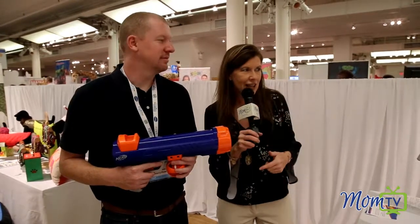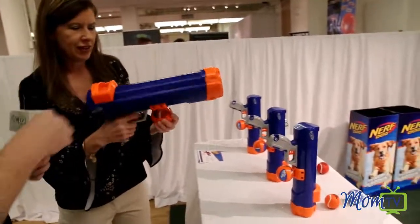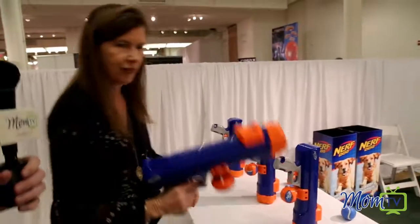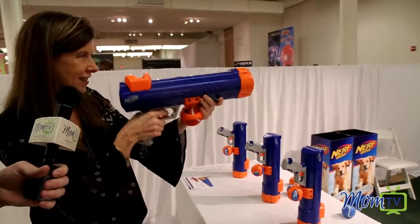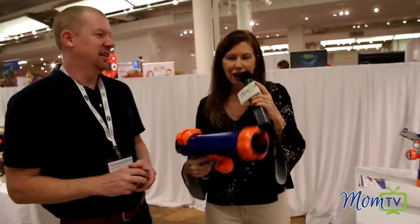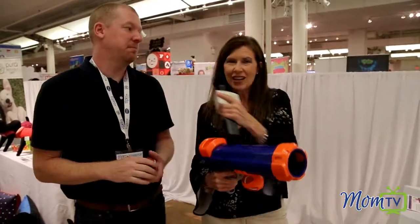I'm going to take a shot at it now. You want to push that button and push it all the way back up, and you're going to pick up a ball like that. That was easy. And then just hold it all the way back. There you go. First try! I'm good with a gun. So no longer am I going to have to pull limbs out of a tree to find something fun. And this is going to go a lot further than what I can throw. Yeah, if you give it a little bit of loft, it'll go about 50 feet. That's awesome.